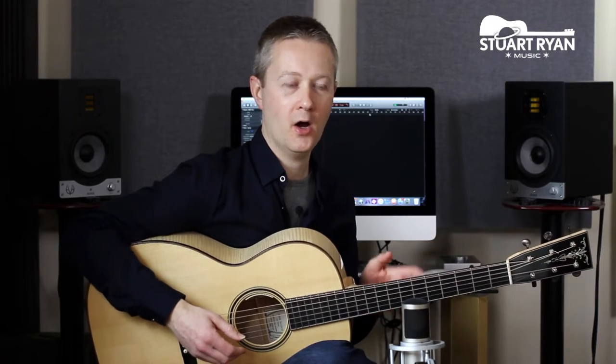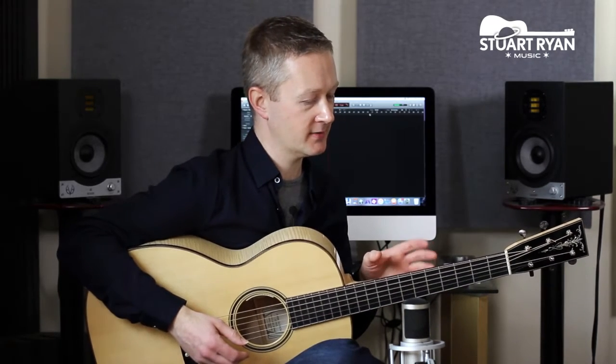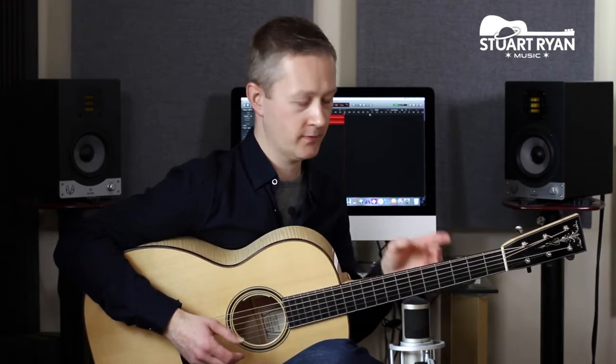The second tip is to get comfortable using open strings, because they feature a great deal in acoustic guitar styles, from the singer-songwriter to the solo instrumentalist. We love using open strings and the sound of them. A good way to do this is to take a scale that you're already comfortable with, and then substitute as many of the fretted notes as you can for open strings.